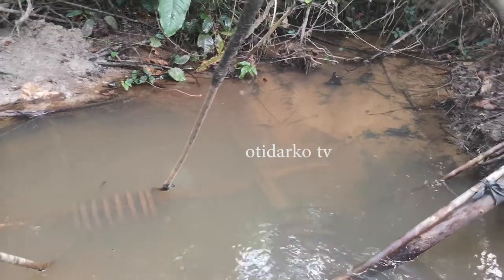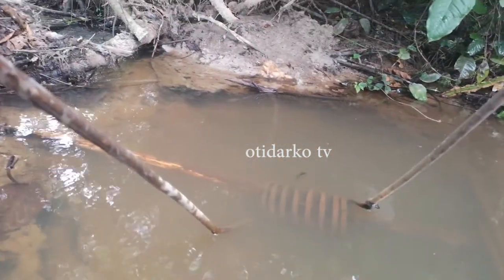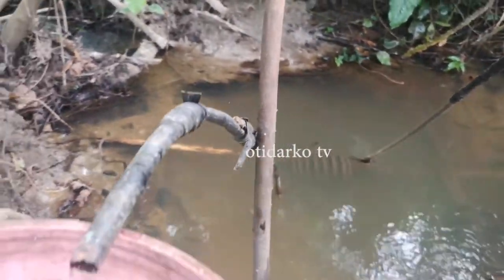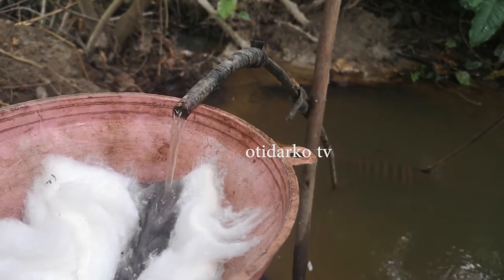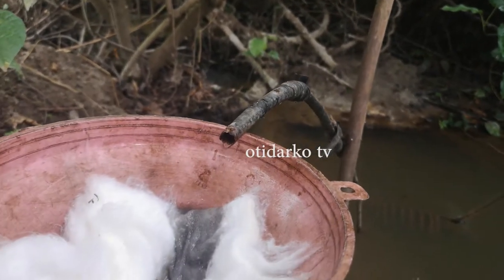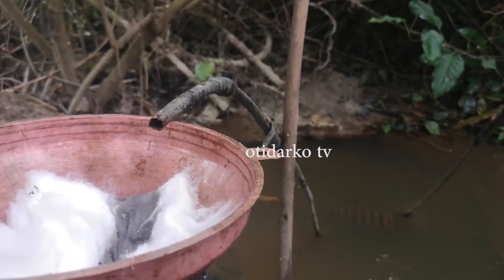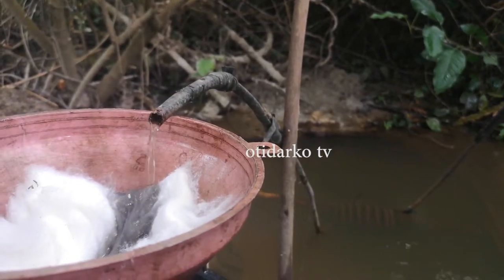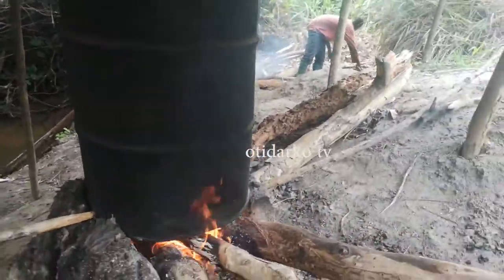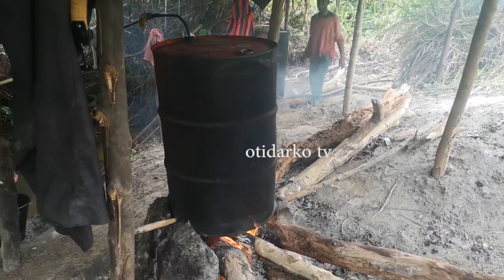They dig a small stream and put in the coil — we call it the quail — that round thing in the water. It goes nine times around. When the vapor passes through the water and the coil, it produces the original alcohol. They put white cotton there because the coil is metal and can rust, so any rust coming out with the alcohol gets caught by the cotton.